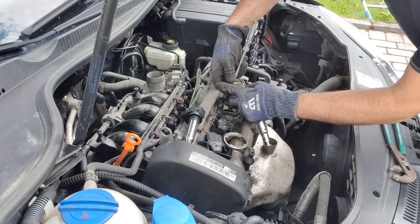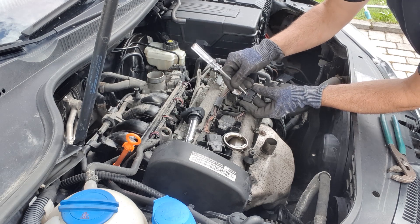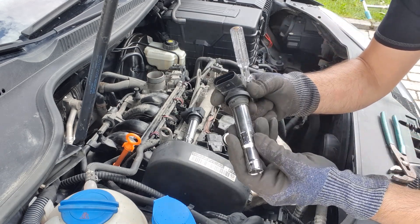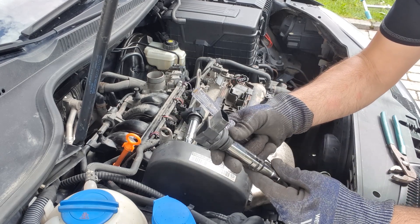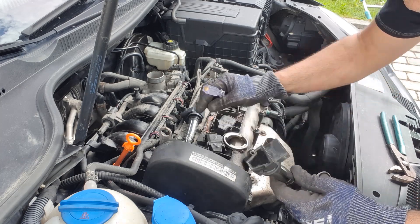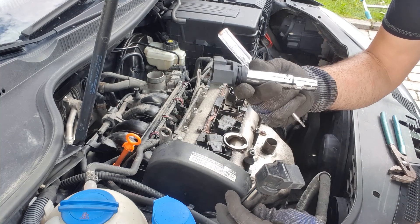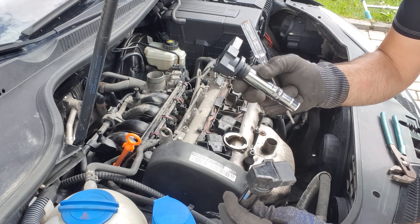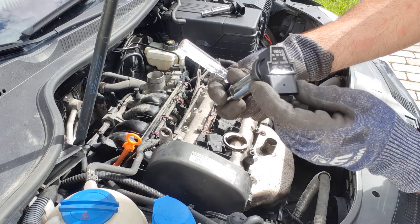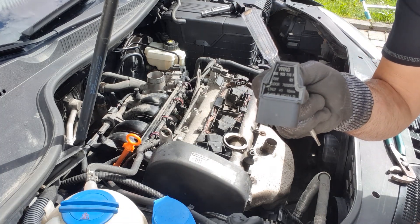Here it is — it comes out easily. There are clips that you open and close, and it comes right out. This is the original coil; I will replace it with a new one. It's not too expensive — about 180 kron, which is about 15 dollars. The part number is here if you want to look it up. It's for a Golf.